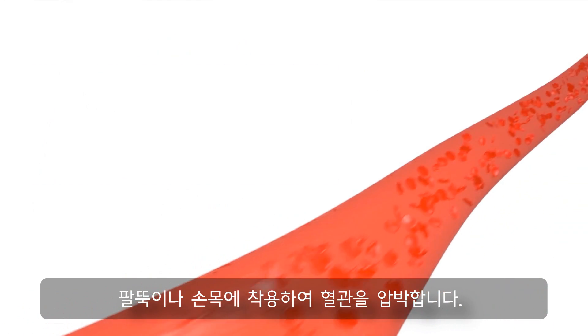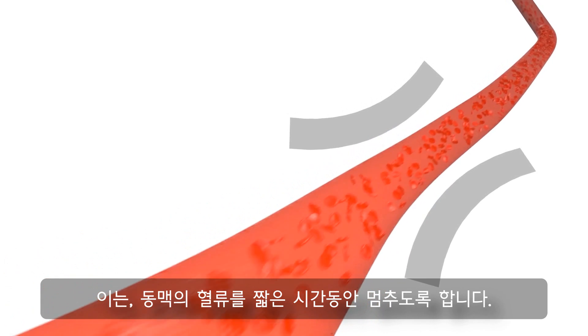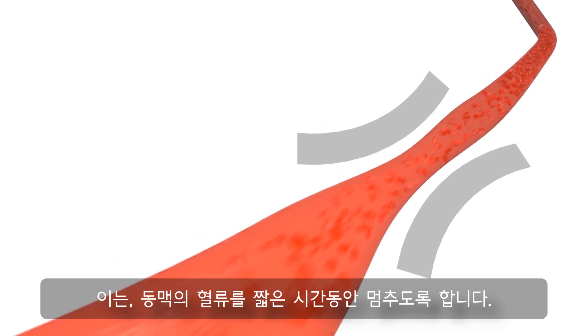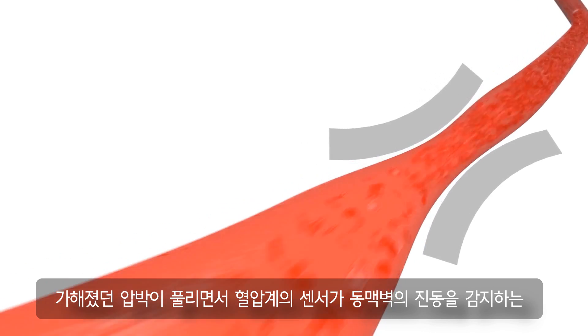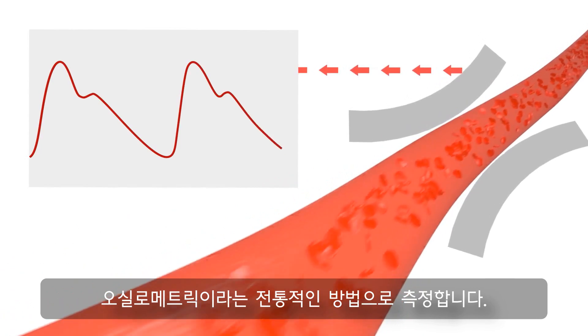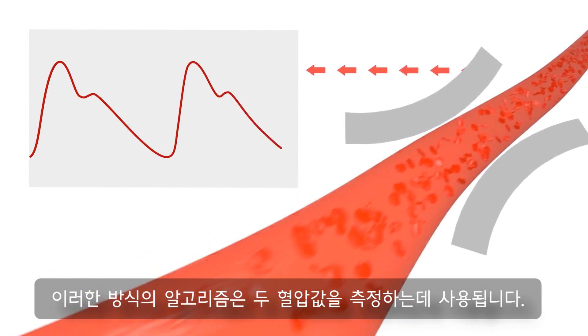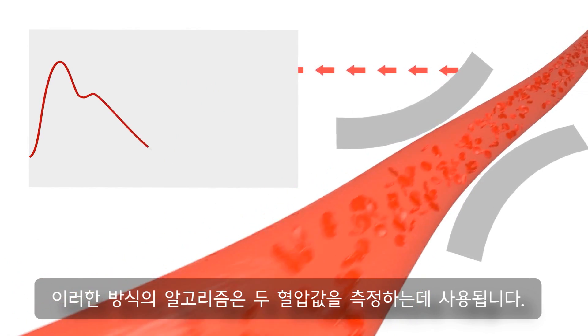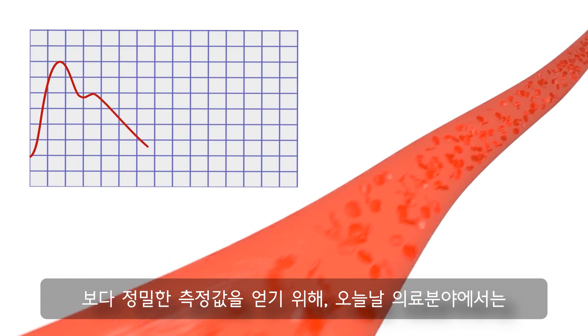In order to take a blood pressure reading, a cuff fitted to the upper arm or the wrist is pumped up until the blood flow in the arteries is stopped for a short time. When the pressure is released afterwards, the sensors measure the pulsating vibrations of the artery in the classical oscillometric method. Using this method, an algorithm is used to calculate the two blood pressure values.